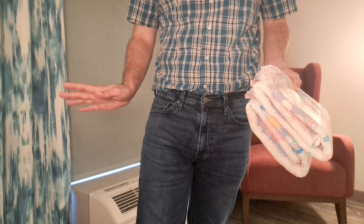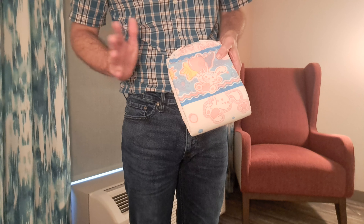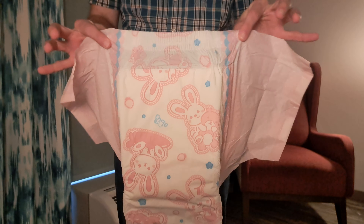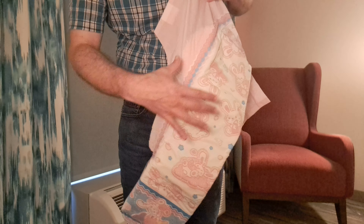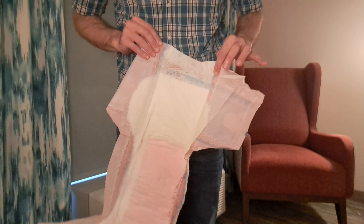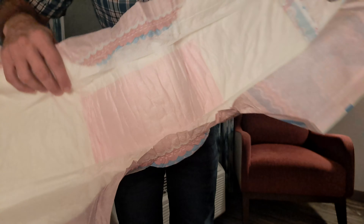They are hook-and-loop, which if you're familiar with AB Universe or other ABDL brands you're probably familiar with. They do have elastic waist front and back, and you can see they have the all-over design where the wings are one color and the middle of the diaper is a different color, which I do like. Here's the front waistband.